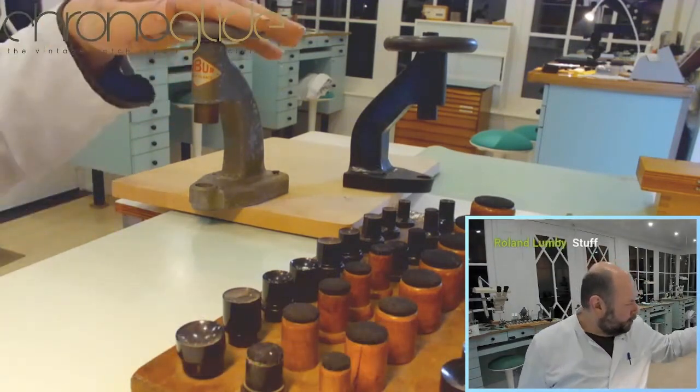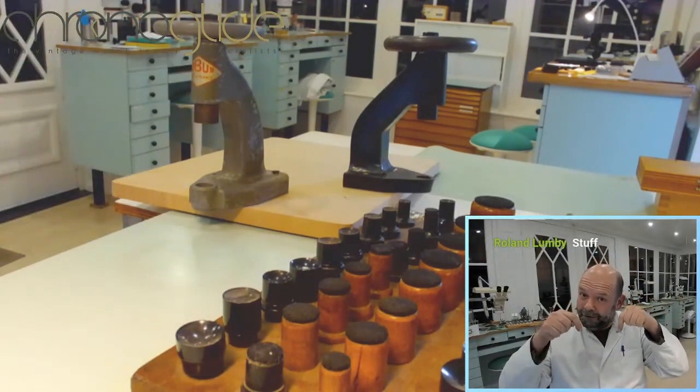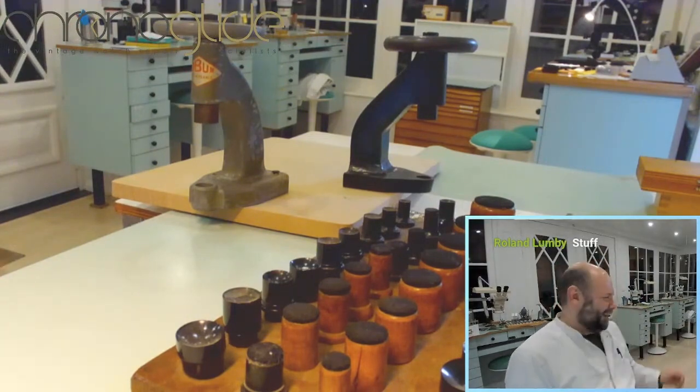So these are the Robur tools, and I'll place the name in the comments down below.